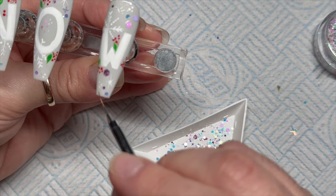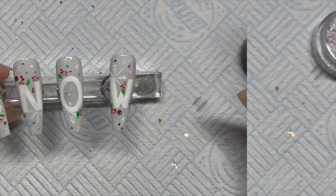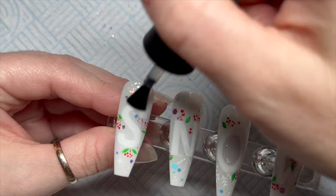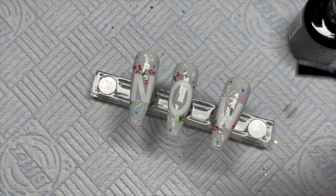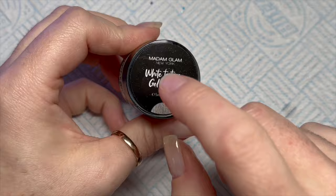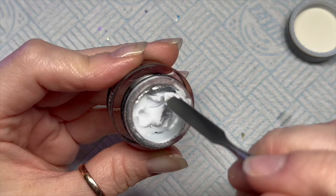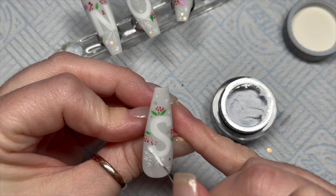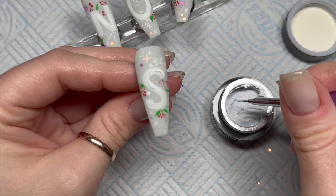Once I've done all the nails, I'll pop them in the lamp for a 30-second cure, then we're going to seal everything in with the velvet matte top coat. You might want to go over with a thin coat of clear builder gel just to smooth the nail out, but the velvet matte top coat is really good at hiding any bumps. This is the textured gel paint I'm going to use — it's got little bobbles in it — and I thought it would be ideal to make snow. We're going to go over the letter templates we made earlier with the white texture gel.